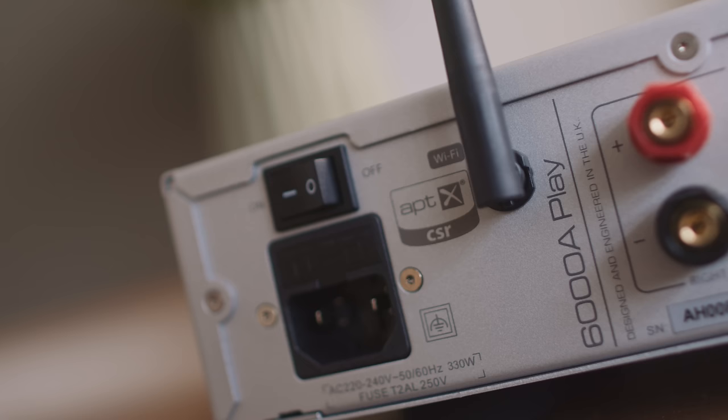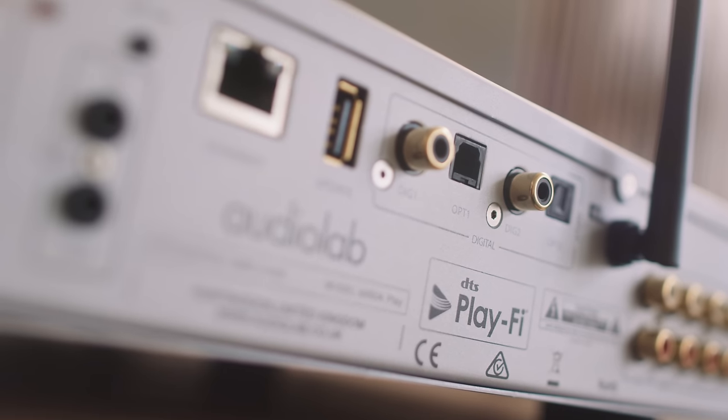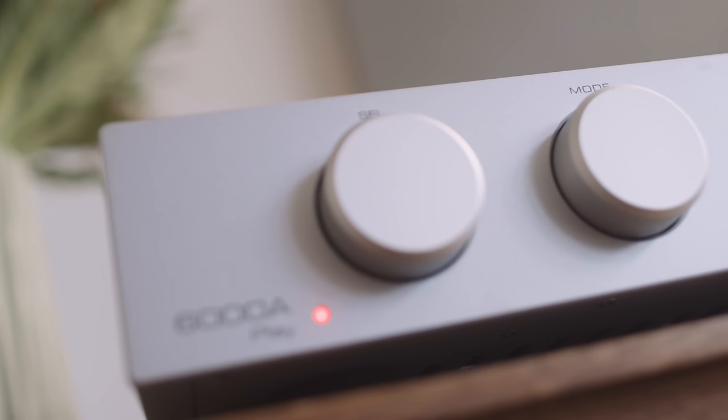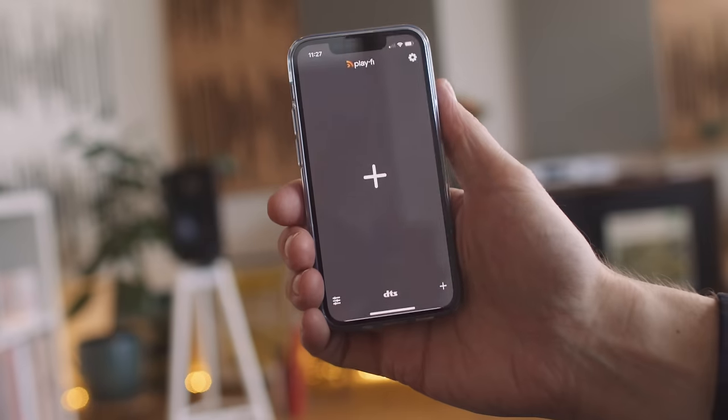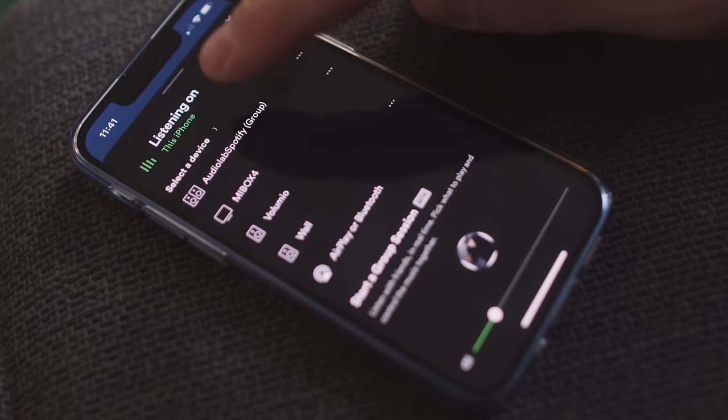On streaming inputs, there is no Roon Ready, no Apple AirPlay, and no Chromecast. There is only Spotify Connect and DTS Play-Fi — and that's how this unit gets its name. The 'Play' in 6000A Play refers to DTS Play-Fi. There's a little quirk: Spotify Connect is not up and running out of the box. You have to install the DTS Play-Fi app, set that up, and add Spotify Connect to it — it's a one-shot deal to get it set up. Note that Spotify Connect does not bring this amplifier out of standby as it does on the Naim and the NAD.